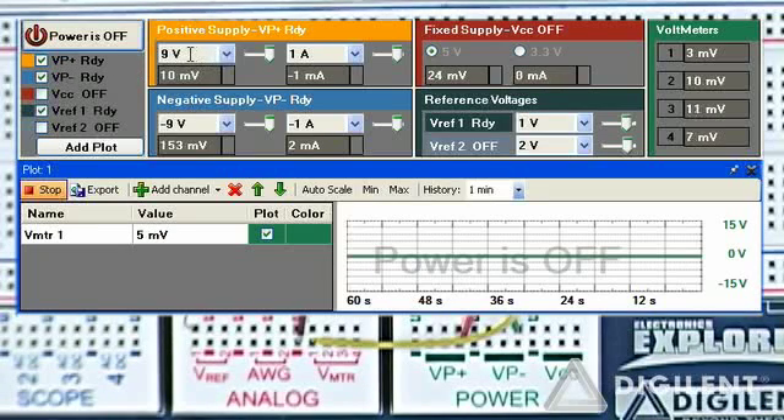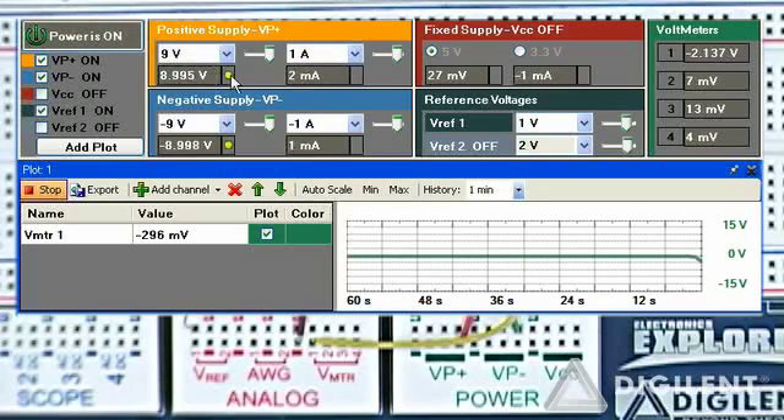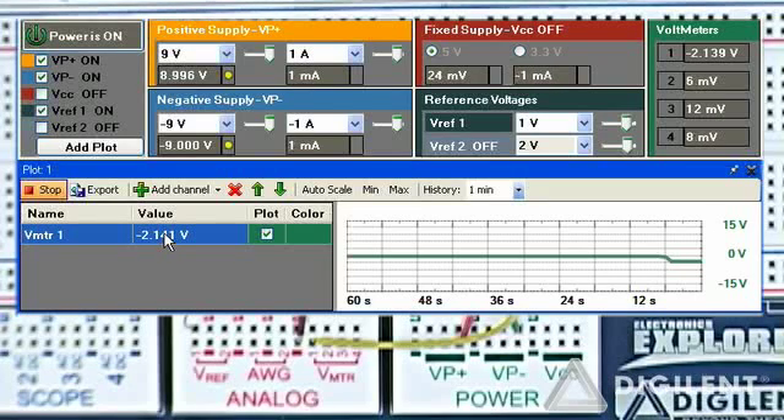Vp plus is at 9 volts, Vp minus is at minus 9 volts, and Vref I currently have set to 1 volt. If I turn power on — with 1 volt in, I'm getting about negative 2 volts out. So my output is about negative 2 times what my input is. If I increase this to 2 volts, I should get about negative 4 volts out of the output.